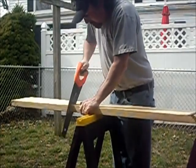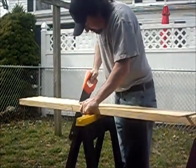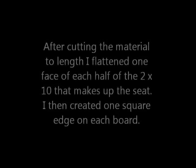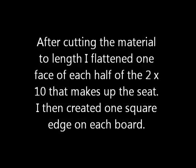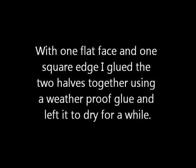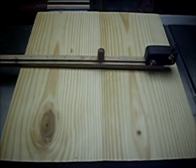It was a lovely day so I thought I would take the material outside, set it up on my sawhorses, and cut the two pieces that are going to make up the seat to approximately 20 inches in length.